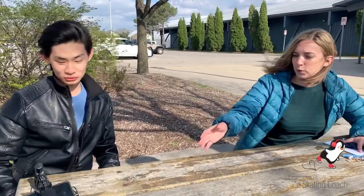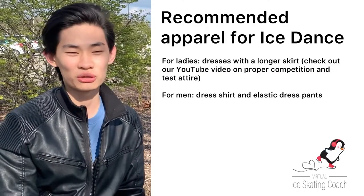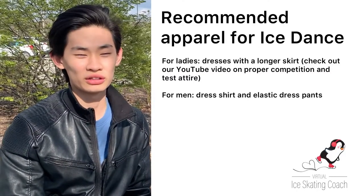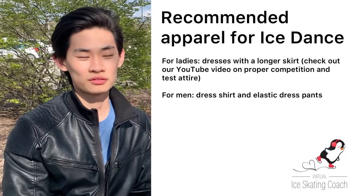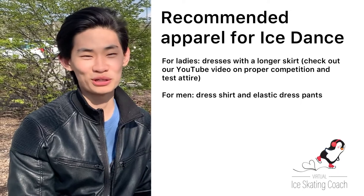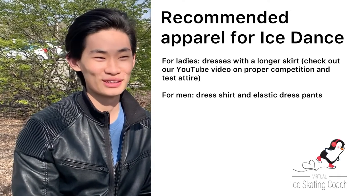When you do ice dance, what gear do you recommend? Because sometimes with a skirt it can get tangled when skating with a partner, or wearing gloves you can slip. From a girl's gear standpoint, your dresses are going to be a little bit longer. For guys it's pretty much the same — there's really not much of a costume difference compared to freestyle.